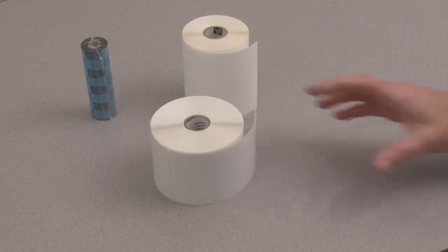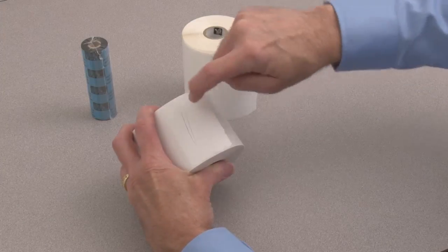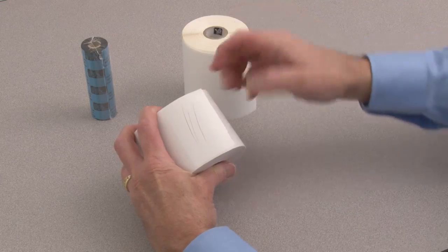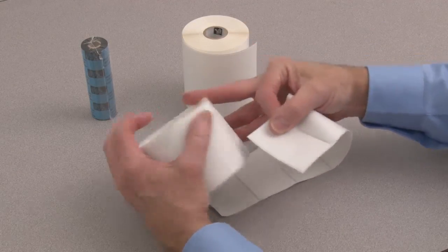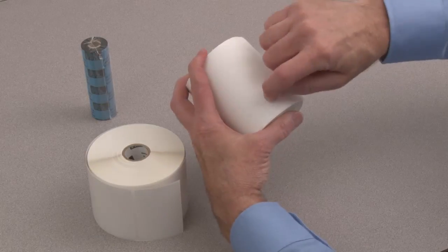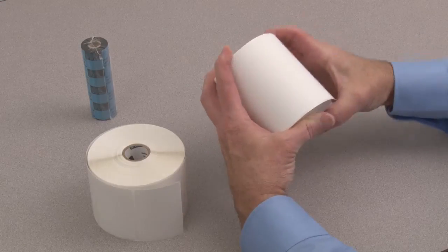Prepare your supply media. Determine the media type by using the scratch test. Direct thermal media will show a dark streak — no ribbon needed. Remove the outside wrap from the media roll to prevent contamination. No streak means you have thermal transfer media and you will need a ribbon.